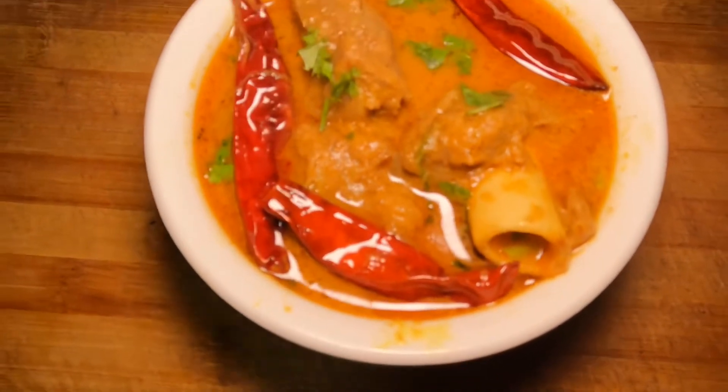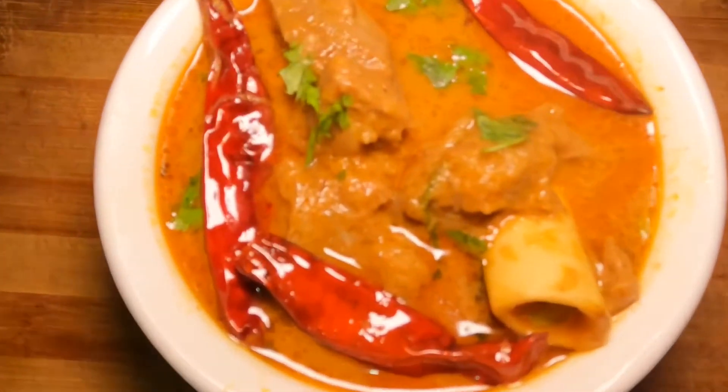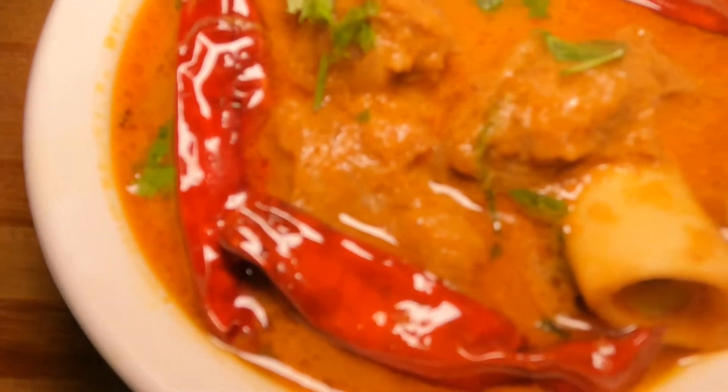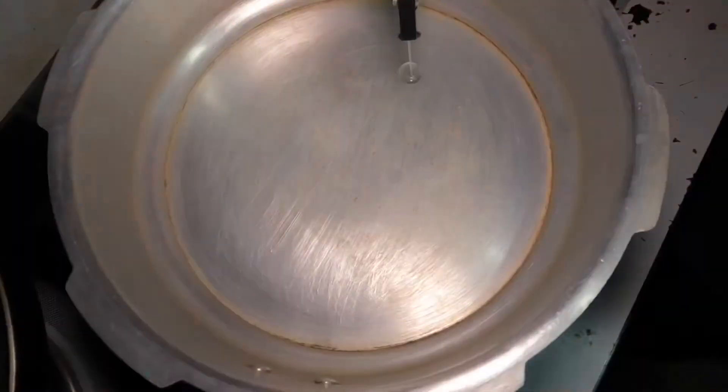Hello, as-salamu alaikum, welcome back to our channel. I am going to share this recipe with you — the Matten Kola Purin. I have a recipe from the restaurant which is a very healthy restaurant.